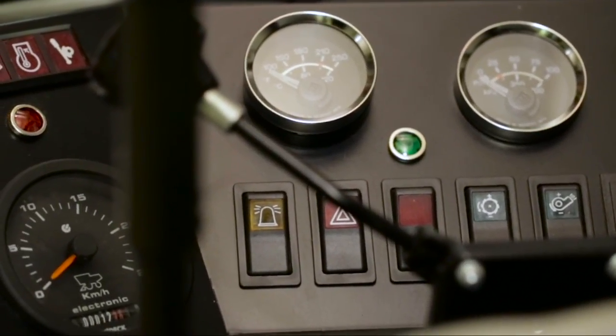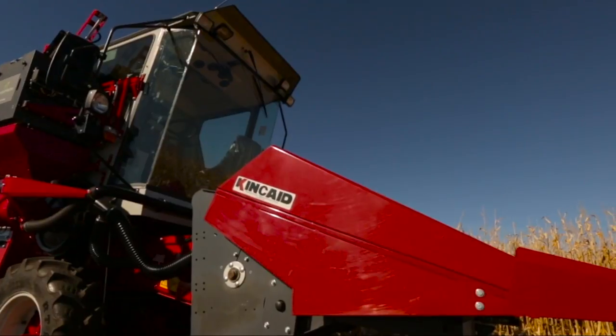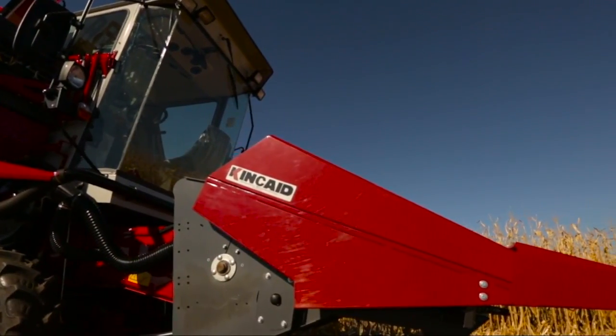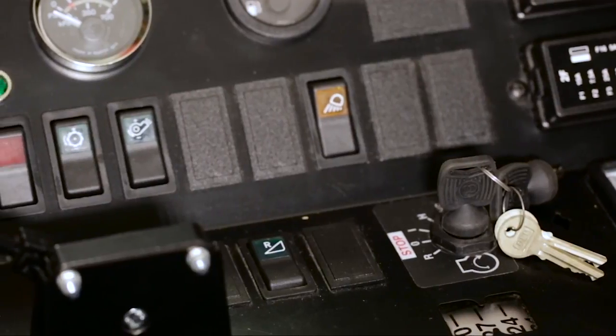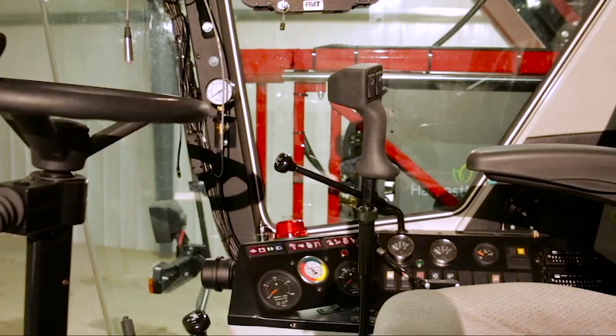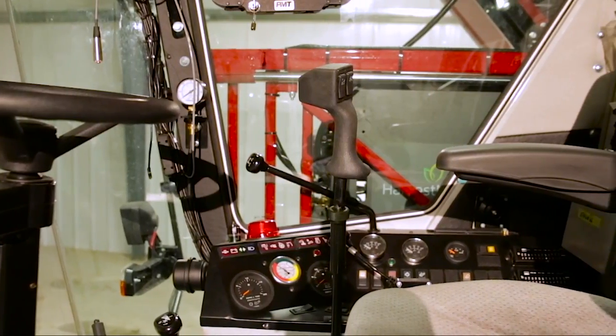Spacious and comfortable, it is centrally mounted for an excellent view of the table, as well as good all-around visibility for easy maneuvering in test plots. All major controls are positioned to the right, leaving the left hand free to steer the combine.